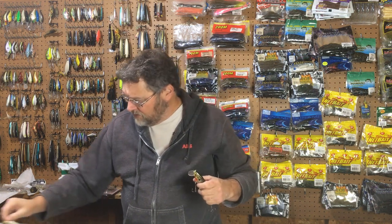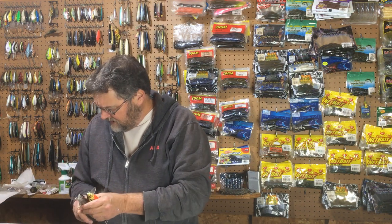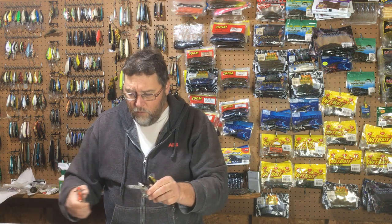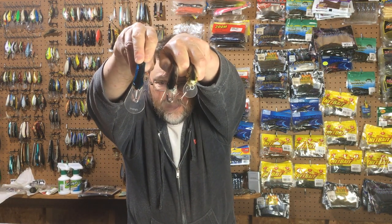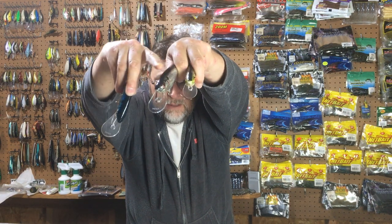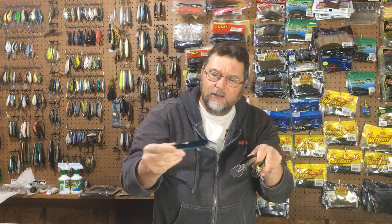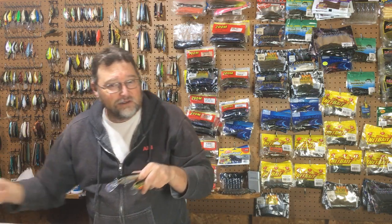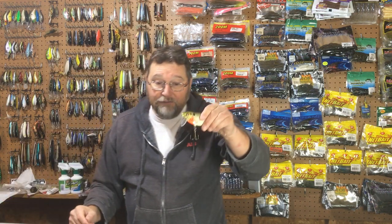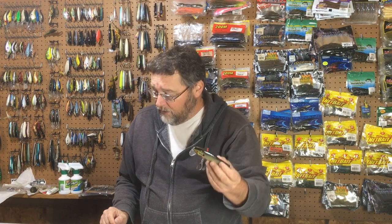Bagley's changed these things numerous times over the years and they make different ones too. You definitely want to stay away from the ones with the larger lips. Notice the lips on these three — big lip, big lip, small short lip, right? These bigger lips are deep divers. They'll go down 10 to 12 feet. They float, but they'll go down 10 to 12 feet. That's not the topic of today's Topwater Tuesday because you can't fish them as a topwater, but you can fish these as a topwater and they make a very good topwater bait.